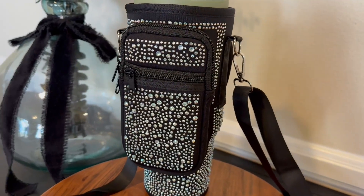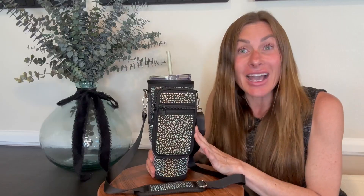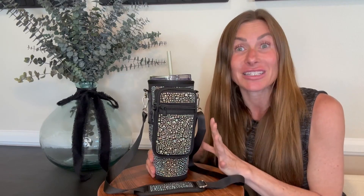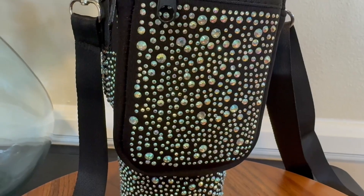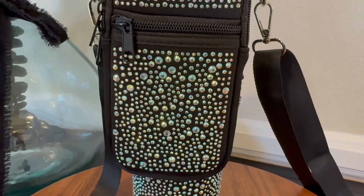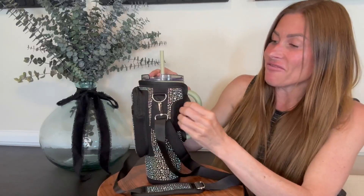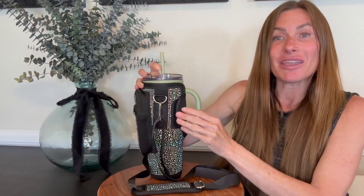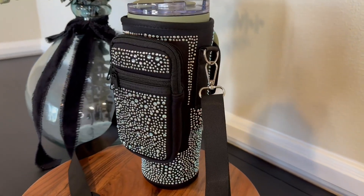This water bottle carrying bag is designed to fit a 40 ounce Stanley tumbler perfectly. I love the blinged design — it makes it look so stylish and a lot of fun. Additionally, it has a velcro closure which allows you to put it around Stanleys that have the handle here, so you can slide it on and then tuck the velcro strap through the handle, making it fit securely over your Stanley tumbler.